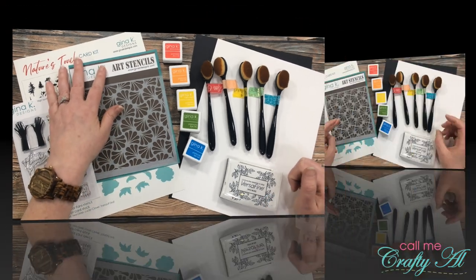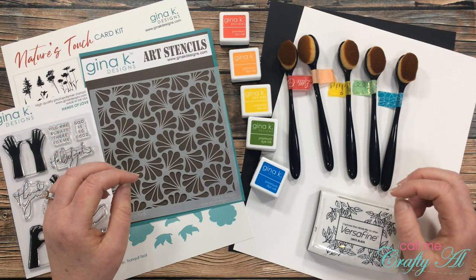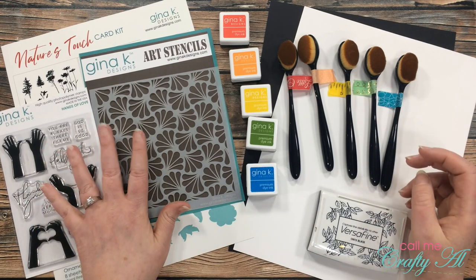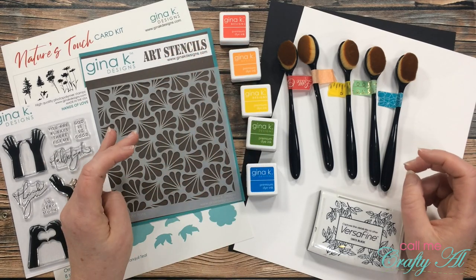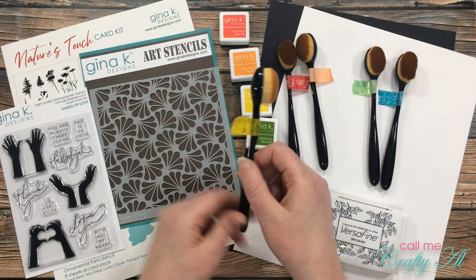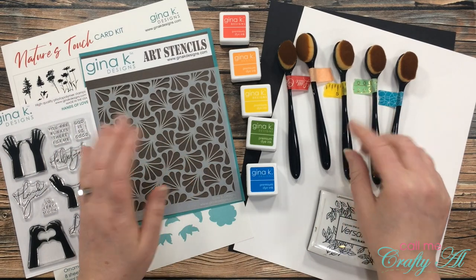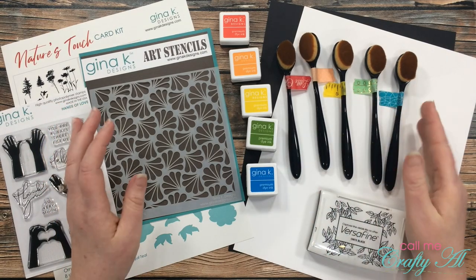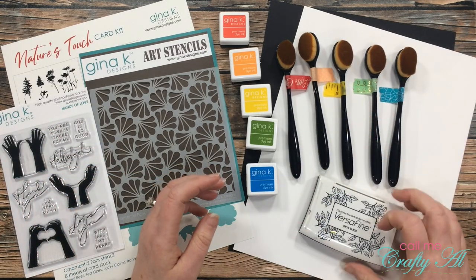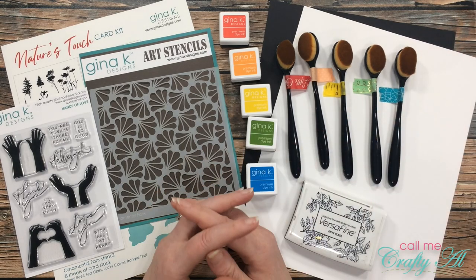I'll tell you a little bit more about the other products I'll be using today, and then we'll get into the process. Just so you know, when I do start the process I'll go to a voiceover — if I leave you with any questions make sure to leave those in the comments below. Besides the items from the card kit, I got out a rainbow of Gina K Designs ink spots, all from her summer collection. I grabbed five blending brushes — these come from Dollar Tree, and a special shout-out to my mom who found me enough so I could have one for each color. I'll also be using VersaFine Onyx Black, a piece of Neenah Solar White, and a piece of black cardstock.